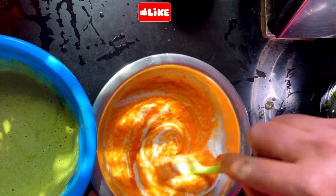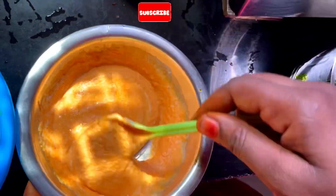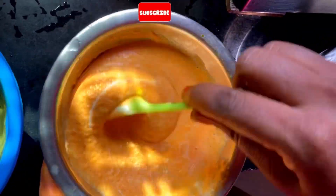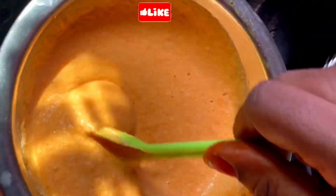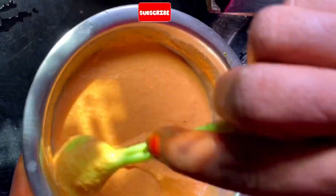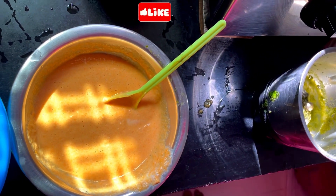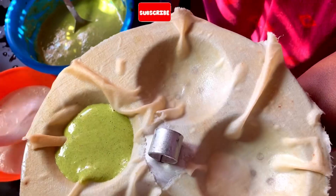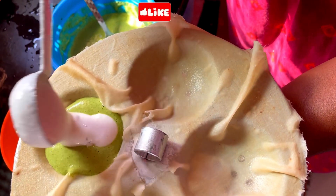If you add the color to the food, we will add the color to the food. So I'm going to mix it well. This is the tool used for this, and this will be used as well. Put the white in the center.